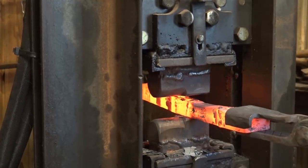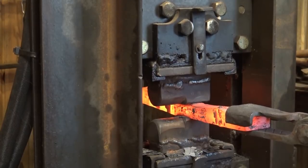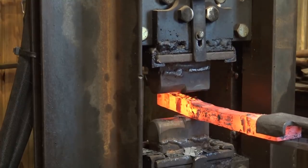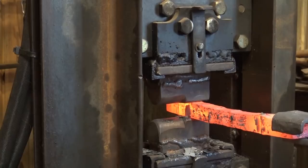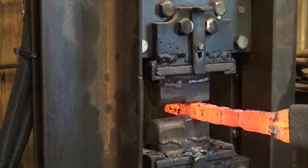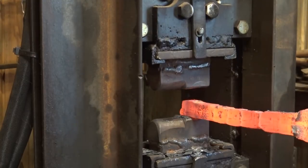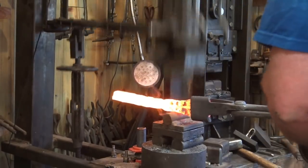As I try to refine this with the flats of the combination dies, you'll notice it kind of stalls out as the press builds up pressure, but then it starts to forge again once there's enough pressure on the ram. That's just part of the way the press works as the material gets a little bit cooler. Working under the drawing dies is much more efficient when you're working a larger area.